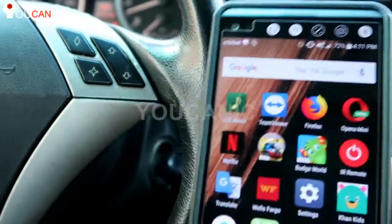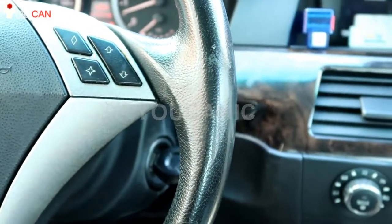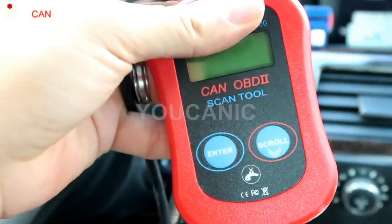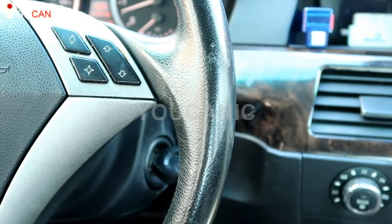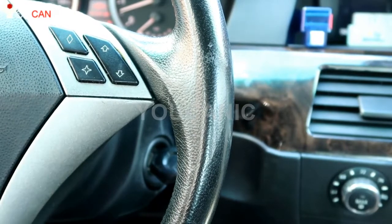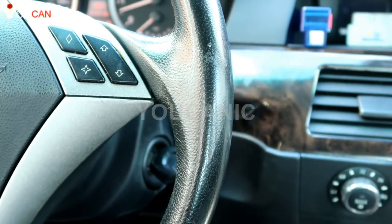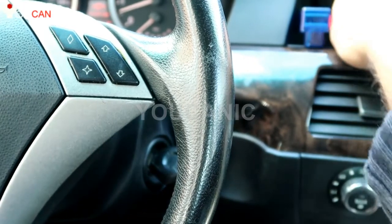If all you're trying to diagnose is the check engine light and you don't want to deal with Bluetooth adapters and your phone, any basic OBD2 scanner will do — just search for one online, plug it into the OBD2 port, and it will tell you the code. Then take that code, go online, and research what it means for your particular make. For example, if you get a P0300, search P0300 Honda code and you'll get more details.